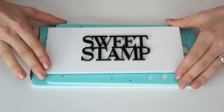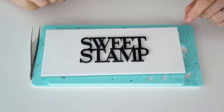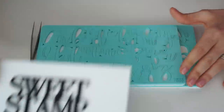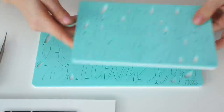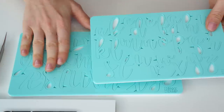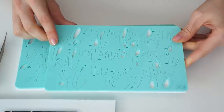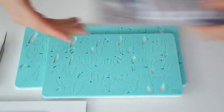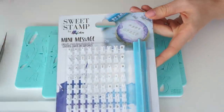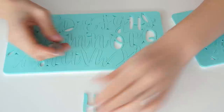Now I'm going to add my message onto the front — 'Happy New Year' and then '2019' underneath. To add the letters I'm going to use the Sweet Stamps by Amy Cakes. I've got the handwritten set with uppercase and lowercase for the 'Happy New Year', a tacky pad to push them onto the cake, and the Sweet Stamp mini message set for the numbers to create 2019.